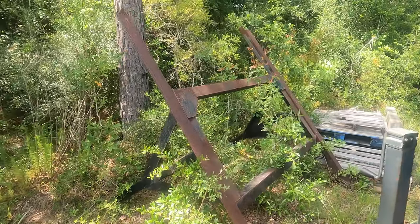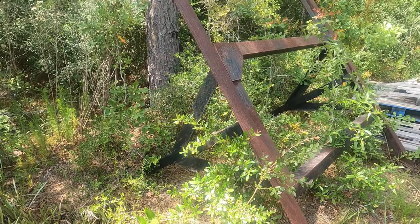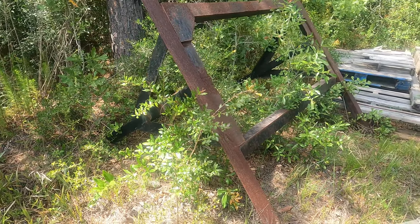I spent some time walking around my friend's yard and I found this frame right here. This would be perfect for leaning my steel sheets up against.